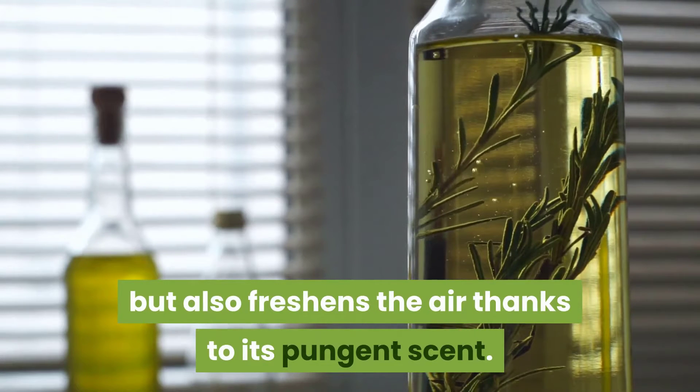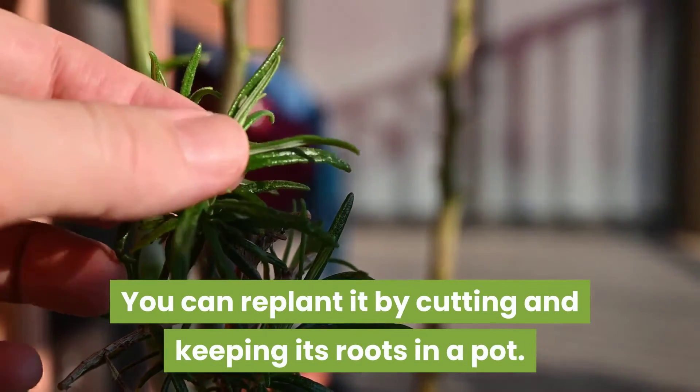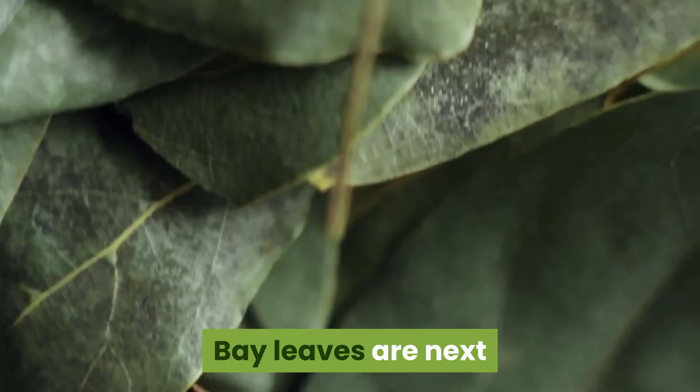In third place is rosemary. Rosemary not only adds flavor to your food but also freshens the air thanks to its pungent scent. You can replant it by cutting and keeping its root in a pot. Ensure that you keep the potting soil moist until you see new growth.